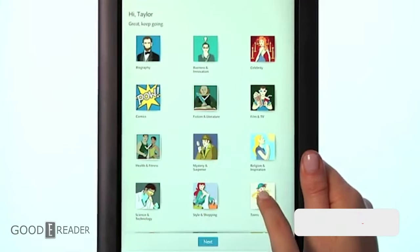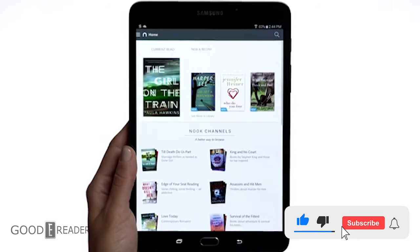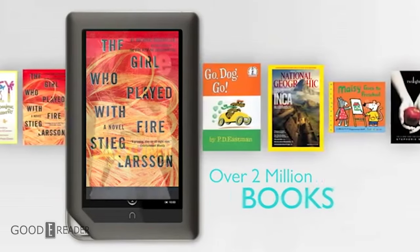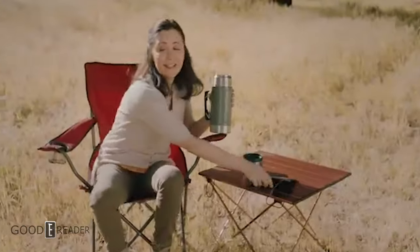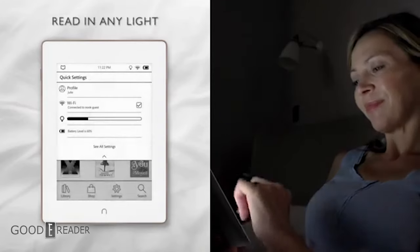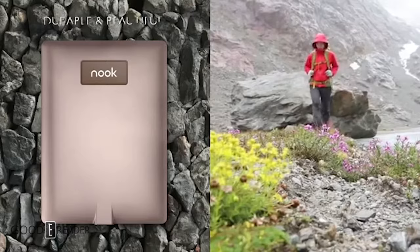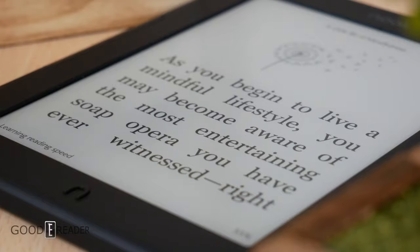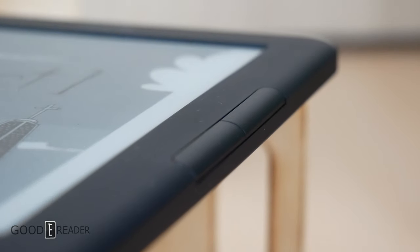Barnes & Noble has been put through the ringer over the past five years with various staff changes, store closures, and lack of e-reader releases. Their last e-reader released was over two and a half years ago in May 2019, the Glowlight Plus — not to be confused with the Glowlight Plus also released in 2015. Now it seems they are back in action with the Glowlight 4, a beautiful little e-reader harking back to the old design that made the SimpleTouch such an amazing e-reader in 2012.